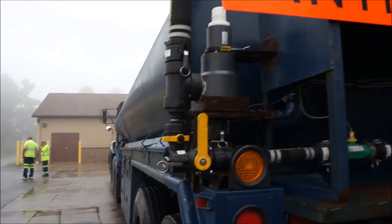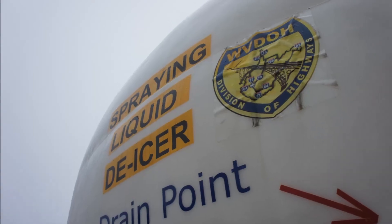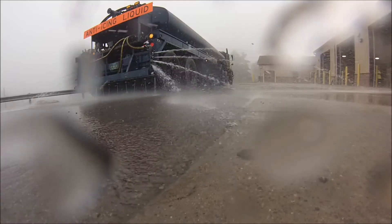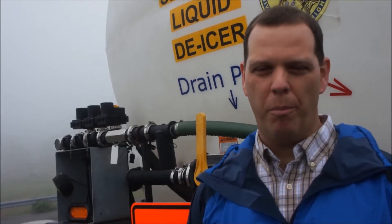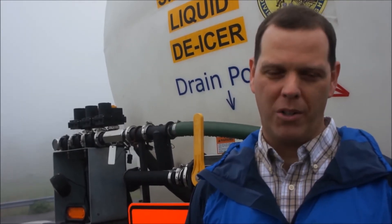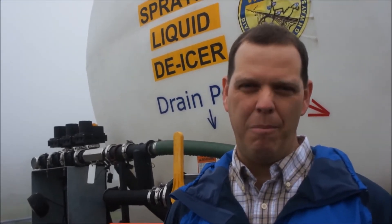There's less salt in the brine per mile when we put it down than when we put rock salt down. We're putting down about 250 pounds of rock salt per mile, whereas with the brine we're putting down about 80 pounds per lane.